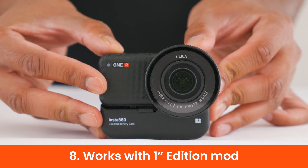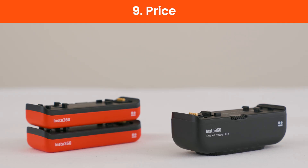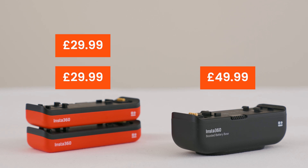The ONE R boosted battery also works with the 1-inch edition mod and the 4K mod. The boosted battery costs $49.99, while a regular ONE R battery costs $29.99 — meaning two regular batteries would cost $59.98, making the boosted battery much better value for money.